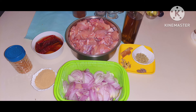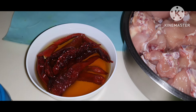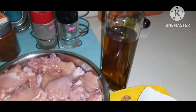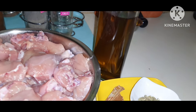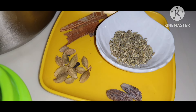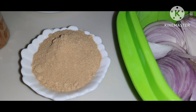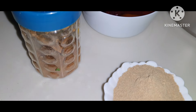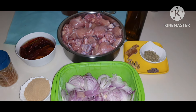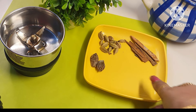Here are the ingredients: 1 kg 500 grams of chicken cut into large pieces, 8 whole Kashmiri chilies — thick dry red chilies — which I have soaked in water and oil. I have taken moti elaichi and choti elaichi, which I will crush roughly, long, dal chini, and two or three medium-sized onions finely chopped. I also need salt, one and a half teaspoons of saunf or fennel, two tablespoons of saunth or dry ginger powder, and garam masala powder.